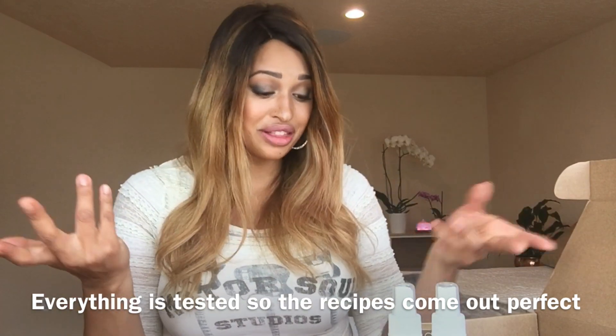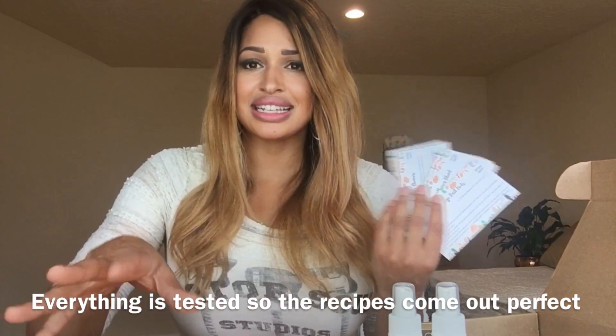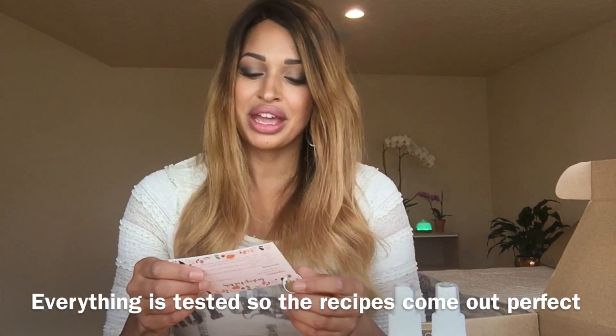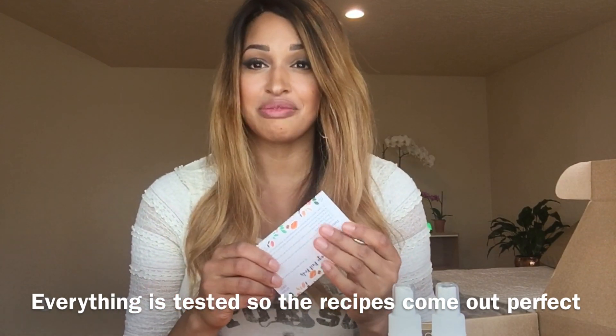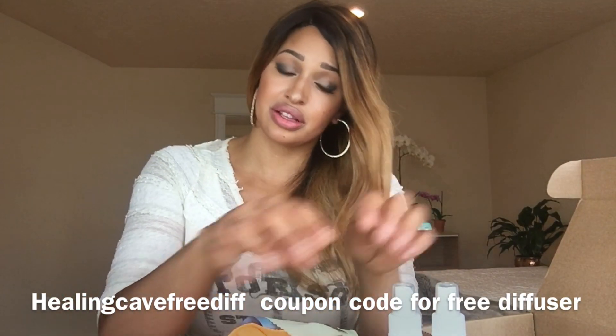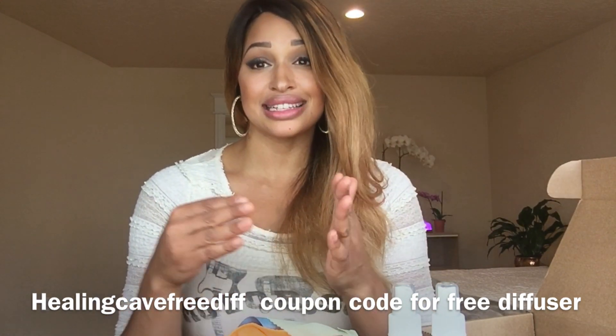I've been really inspired by Simply Earth because they give you all the ideas every single month — you get a bunch of ideas and a bunch of oils to execute them. I'm hoping someday I can collaborate and we can do a Healing Cave box with all my ideas in it. It's so fun to just get something in the mail every month and have something different to put together. You get three different cloths, four essential oils, your bottles, and recipe cards — that is the April box.